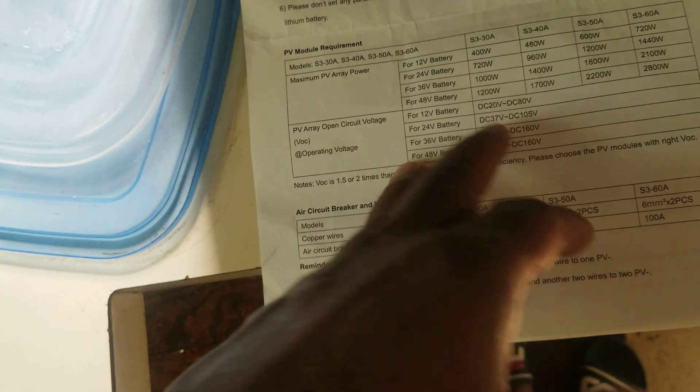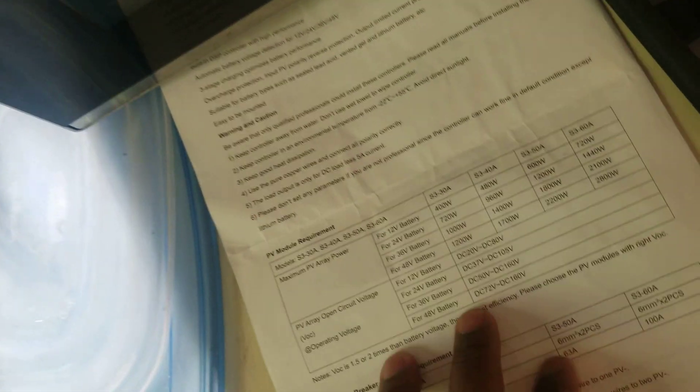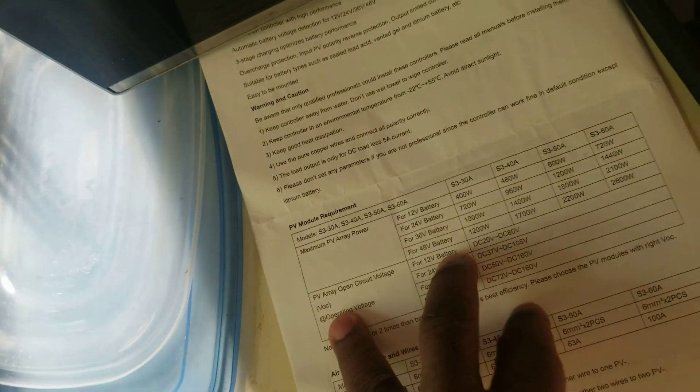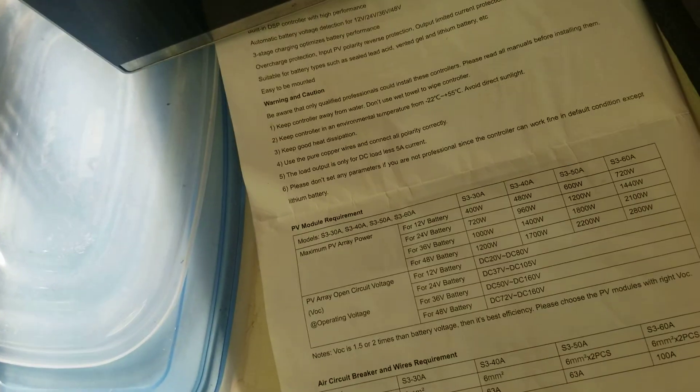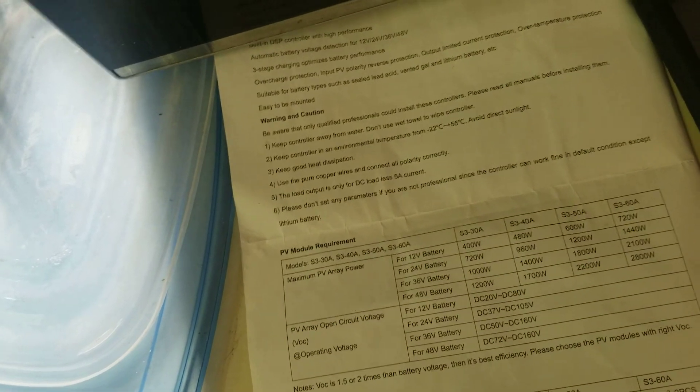If I put 3 panels at 45V open circuit voltage, that's about 135V — it gives me an error and won't charge. It doesn't like it. If I put all four together, it also doesn't like it. If you put them with a lot in parallel — two in series and the rest two in series in parallel — you can't go over 72 volts and can't put more than two panels in series.